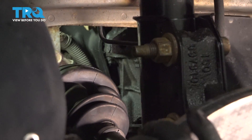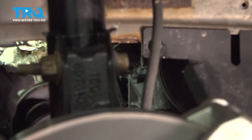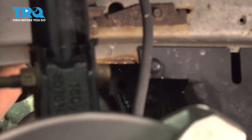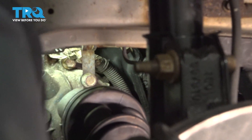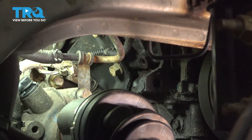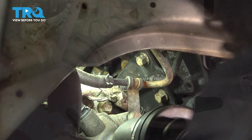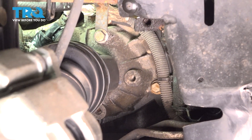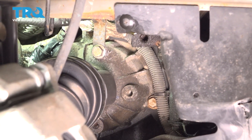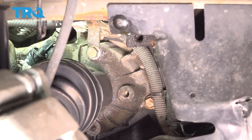To get access to the crank sensor, I'm going to have to go through the fender well of the passenger right front, and I'm going to remove this steel bracket right here. There are four or five bolts holding it in. I'm also going to take that bolt off of that power steering line just so I can access everything — that's a 15-millimeter socket.